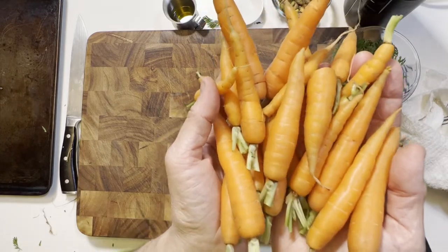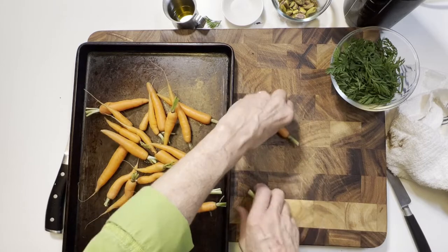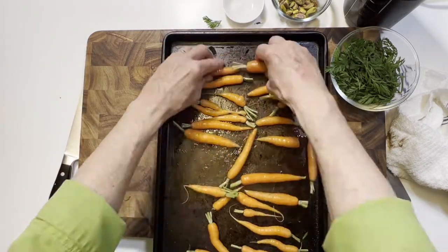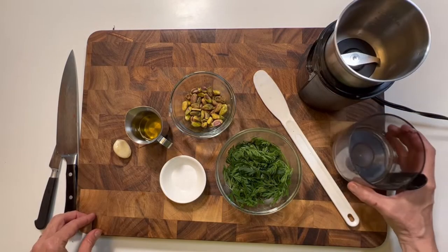We've got a handful of clean baby carrots. I'm going to put those on a roasting pan, drizzle them with a little bit of olive oil, sprinkle them with some salt, and throw them into a 400 degree oven for about 20 minutes.